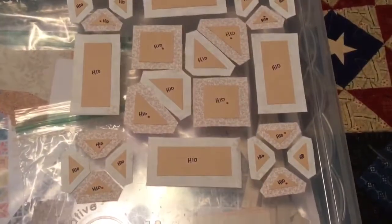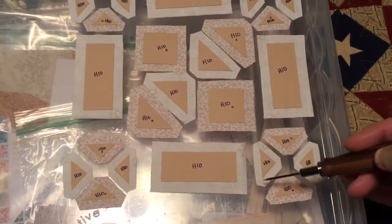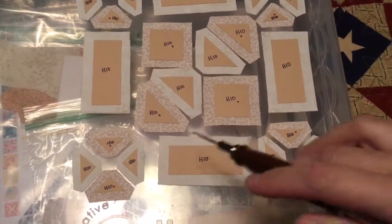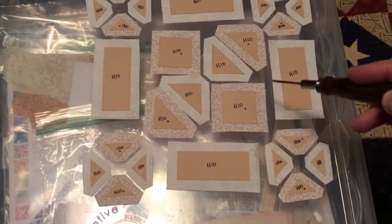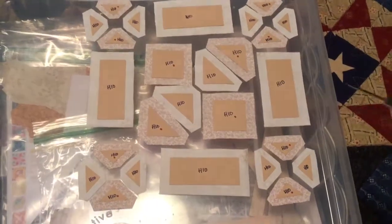For basting this particular block, my quarter square triangle basting — I will baste the outside bits first so that the tags will be on the outside. I will baste these short edges first, then the longer edges, and these I will baste opposite sides and then opposite sides. It just seems to be easier to remove the papers when I get to that point.